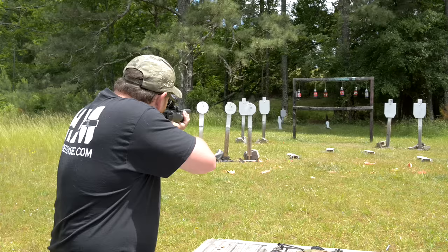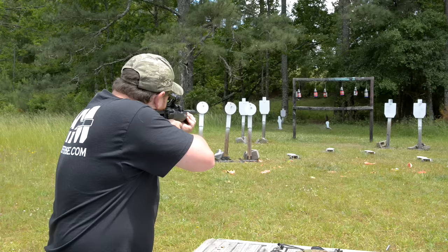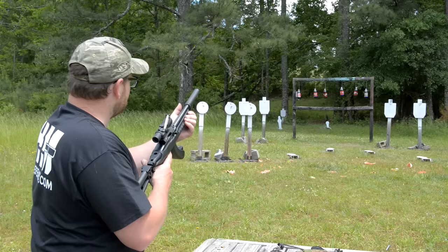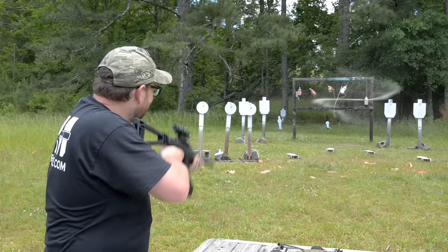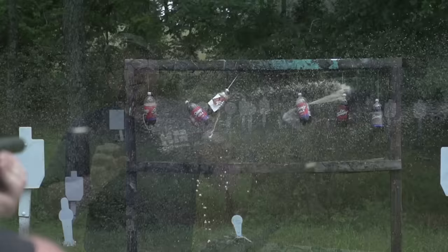The gun shoots right where it's looking. If you were squirrel hunting, this thing would be a squirrel annihilator — just a great squirrel hunting rifle. We're all out on that side — let's swap to the other magazine. One hundred percent reliability — you can't go wrong with a Ruger 10/22 on subs.